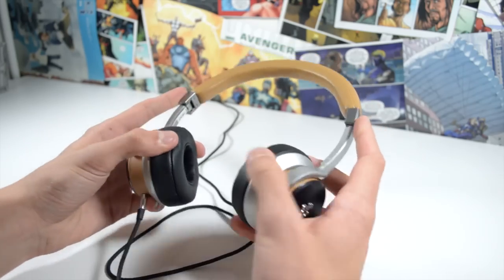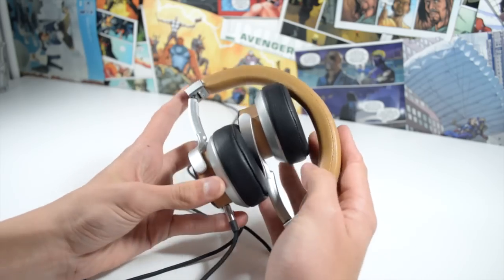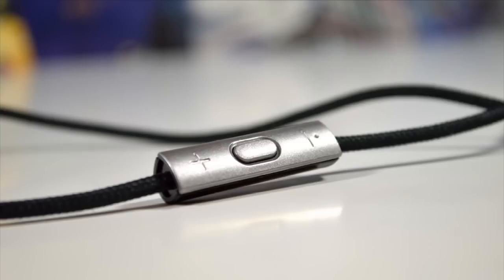If I had any complaints about the design, it's that they're not exactly low-key. You're only going to want to wear these outside if you're a huge outspoken Ferrari fan, as they stick out like a sore thumb. They also have some odd design choices, like using cheap plastic for the inline controls rather than metal.